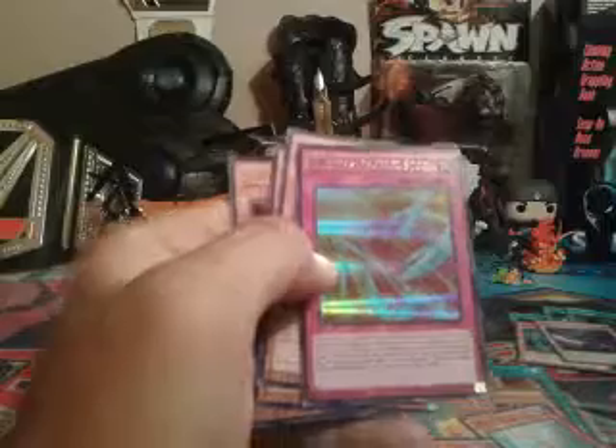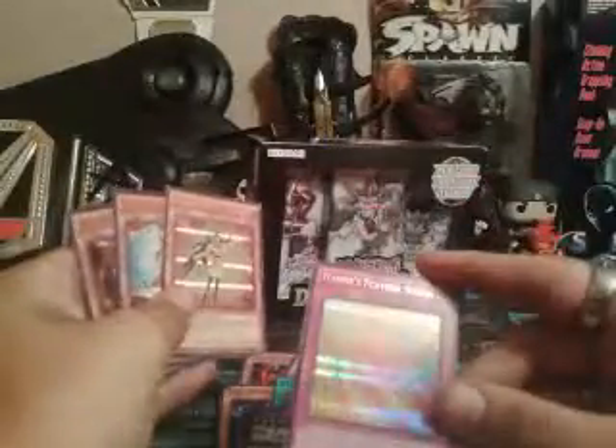Treeborn Frog, Legacy of a Hero, Plaguespreader Zombie, Coelacanth Shoals — another double. Rescue Cat. Now this is interesting — if this card in its owner's Spell and Trap Zone is destroyed by an opponent's card effect, you can add one Harpy's Feather Duster from your deck or graveyard to your hand. My question is: are they going to be taking Harpy's Feather Duster off the banlist soon? Hopefully. I think that would be awesome.